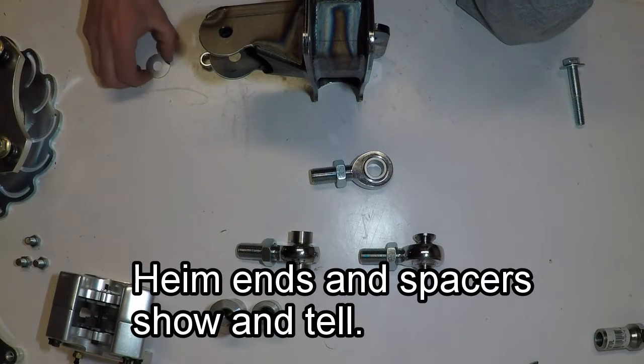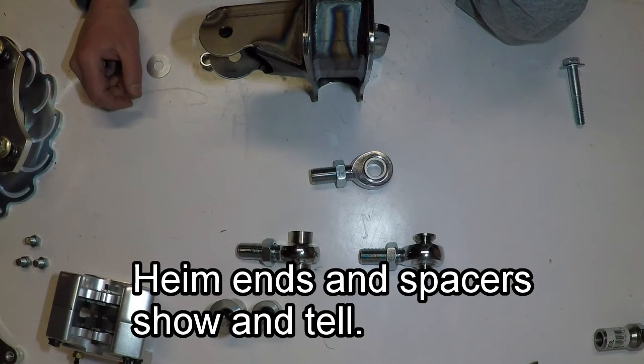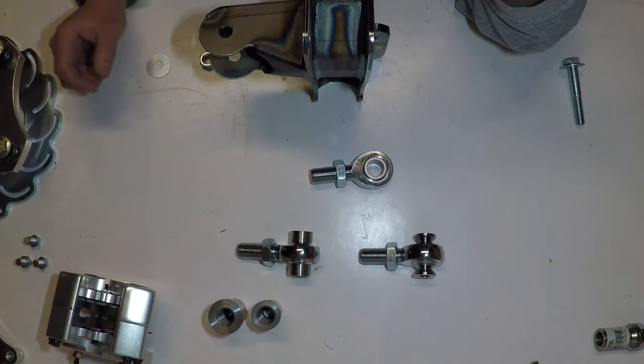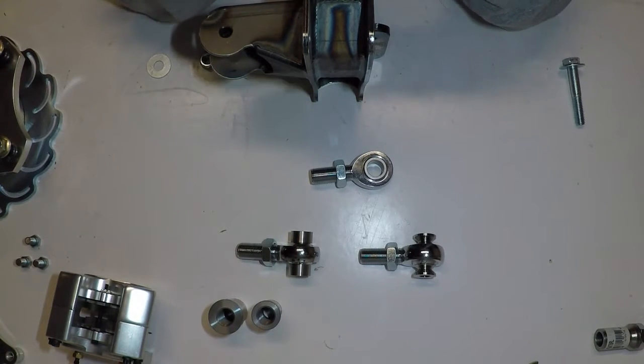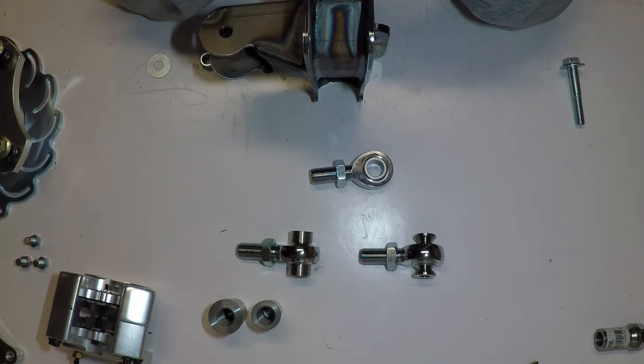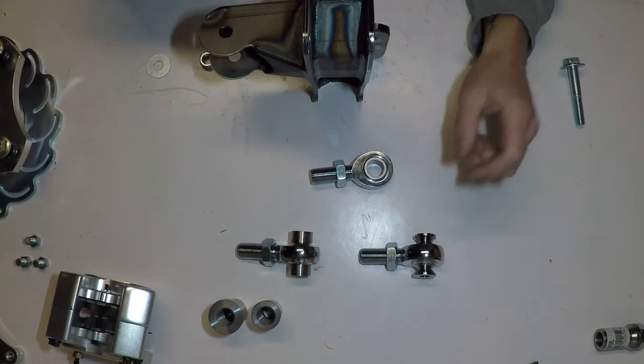Hey guys, this is Mike. I'm going to do a little heim breakdown here. The purpose is just to show people what heims are and what accessories you can get for them. If you already know what a heim is and spacers and all that, this is going to seem ridiculous to you, but it's really for those that are just beginning. I remember when I was trying to figure out heims, it was difficult for me to get information. So I'm just putting this out there to make things a little bit more clear.